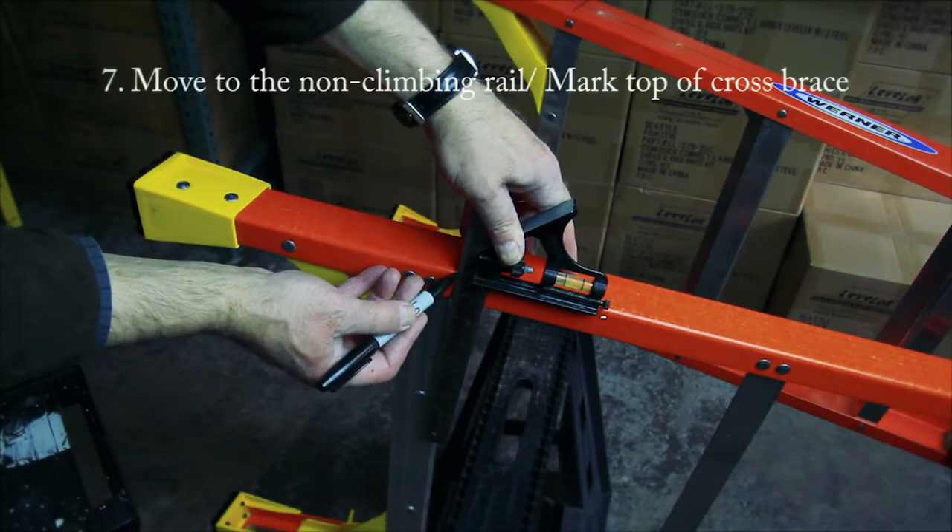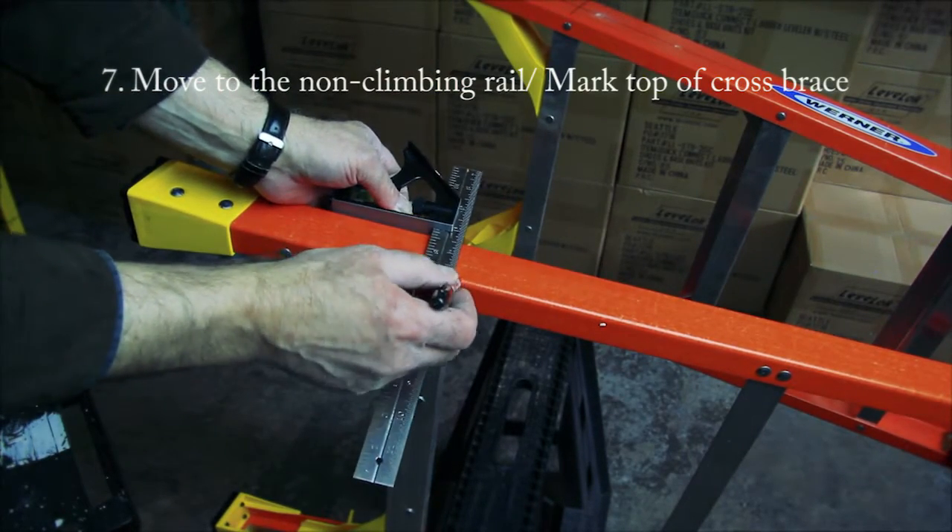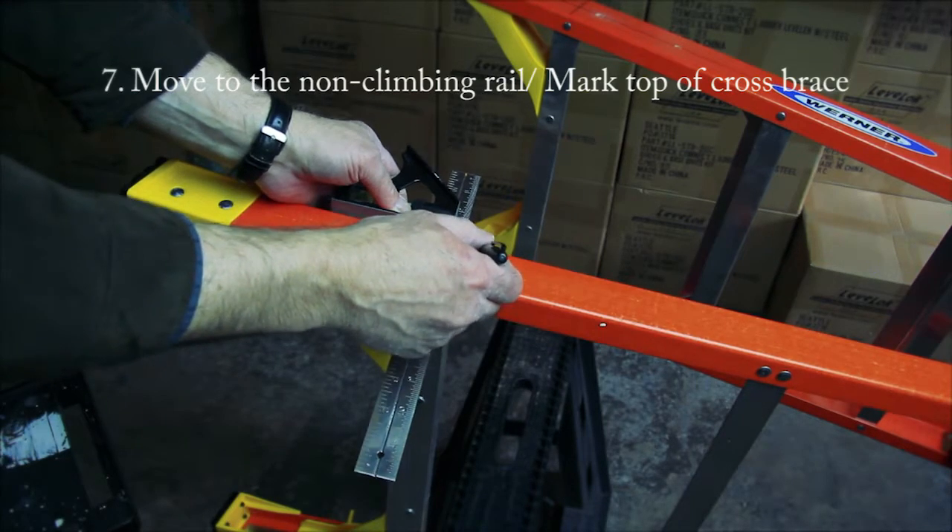Locate the top of the first ladder rung on the non-climbing side of the ladder with a T-square, and then continue that mark on the outside of the ladder rail.